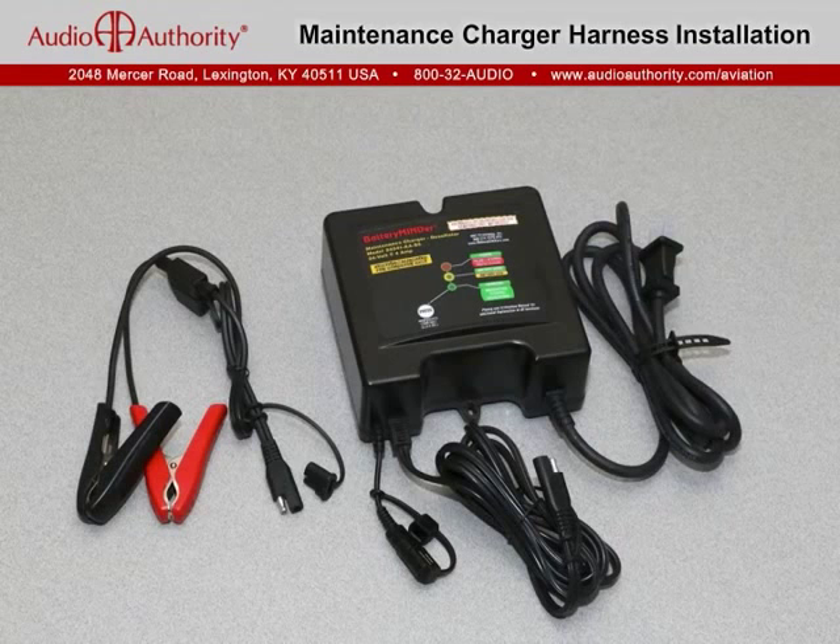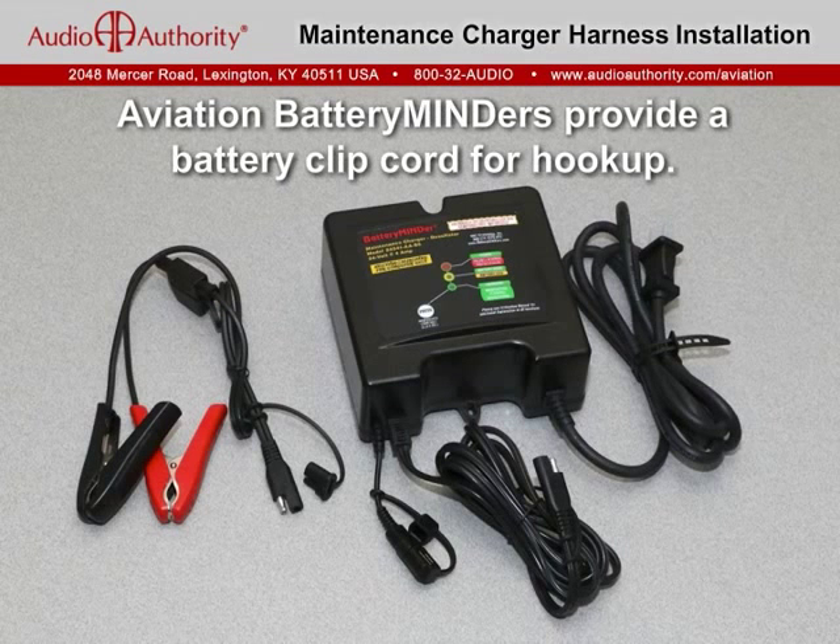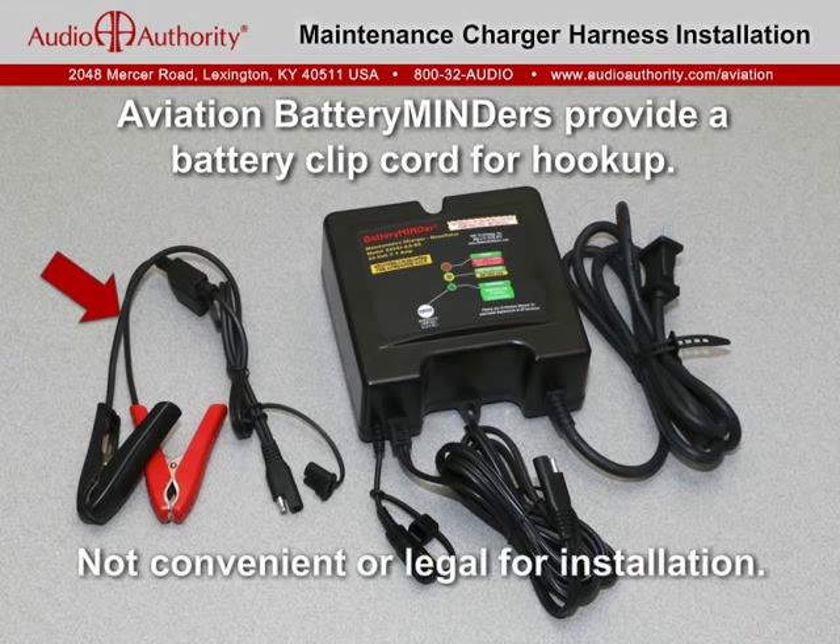Aviation specific battery minders include an insulated battery clip harness suitable for temporary connections or bench charging, but it's not legal or safe to install on the aircraft and certainly not convenient or suitable for regular use.